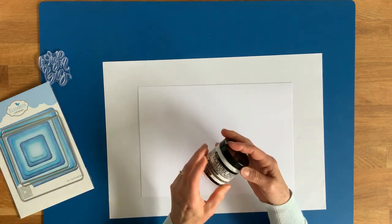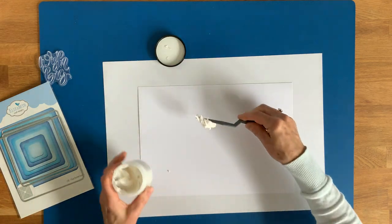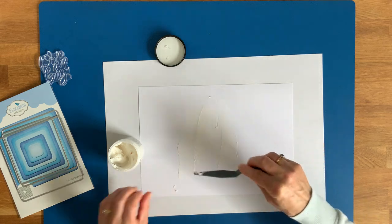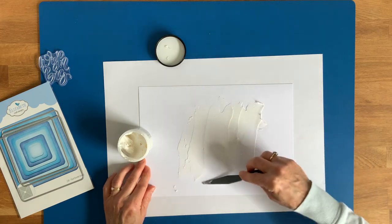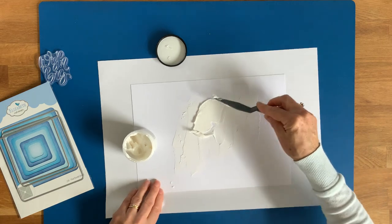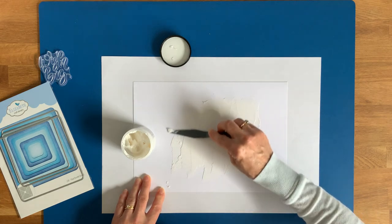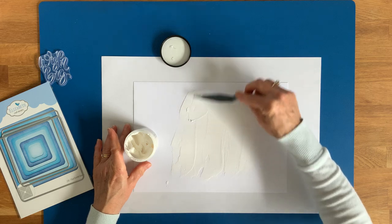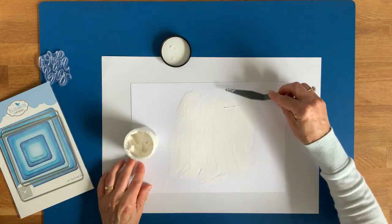I'm going to get a bit messy this time and create a piece of artwork, so I'll just have a piece of paper to protect my mat. To start off with, I'm going to use some textured paste and just apply this across the centre section — a piece of paper, fairly thick. Get plenty on. I'd like to try and get a nice, even thickish layer. Put a bit more in at the top there, with some texture as well.